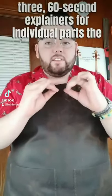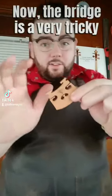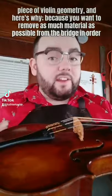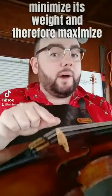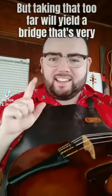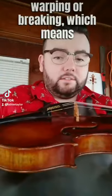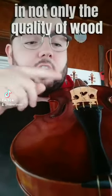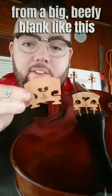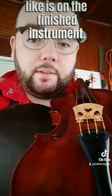Now I'll be shooting three 60-second explainers for individual parts and components of the violin. Up first is the bridge. The bridge is a very tricky piece of violin geometry because you want to remove as much material as possible to minimize its weight and maximize transmission of vibration from the string to the instrument — but taking that too far yields a bridge that's very brittle and prone to warping or breaking. That means you need to be very selective in the quality of wood and how you shape it — from a big, beefy blank to something shapely and lightweight like what's on the finished instrument.